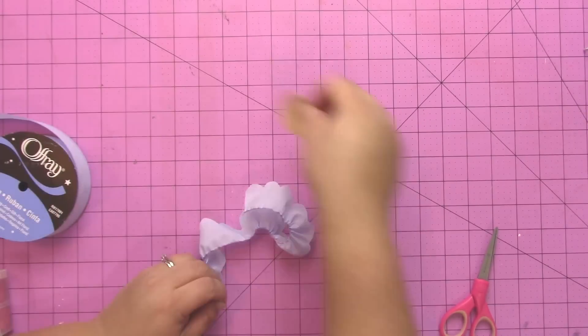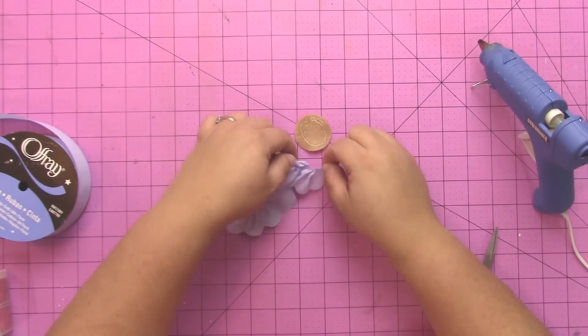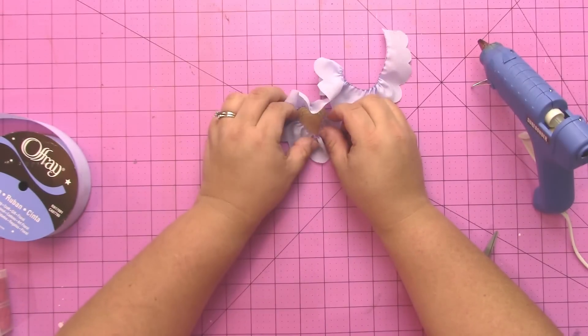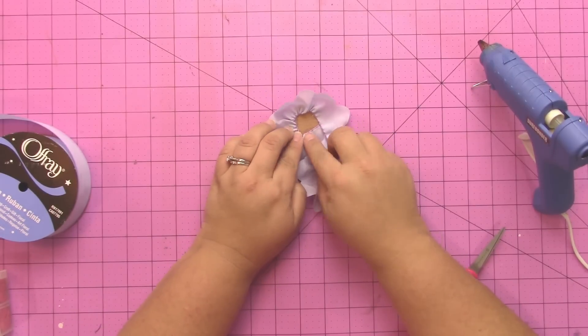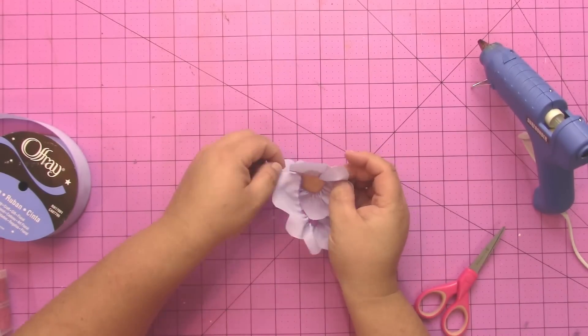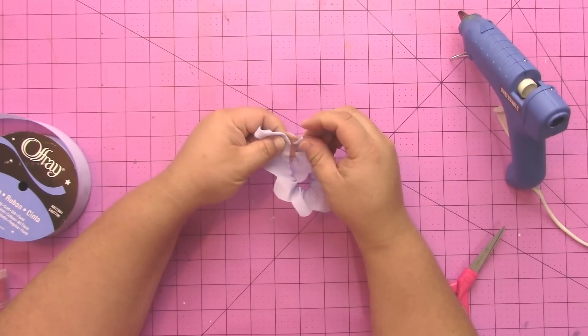You can't really tie this off — you want to leave the strings long while you're creating your flower and trim them later. I have a little circle of felt here that I'm going to glue my flower to. I put some hot glue around the perimeter of the felt circle and pressed my first layer of flower ribbon around that circle.